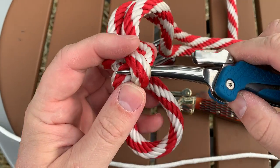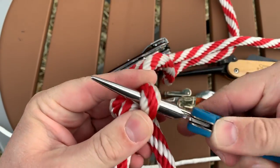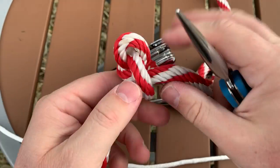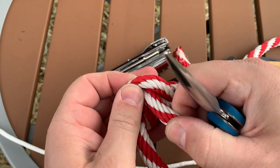You'll notice that there's a big taper — that allows you, as you push the Marlin Spike in, to actually loosen the knot, creating a bigger space to pull that rope out.